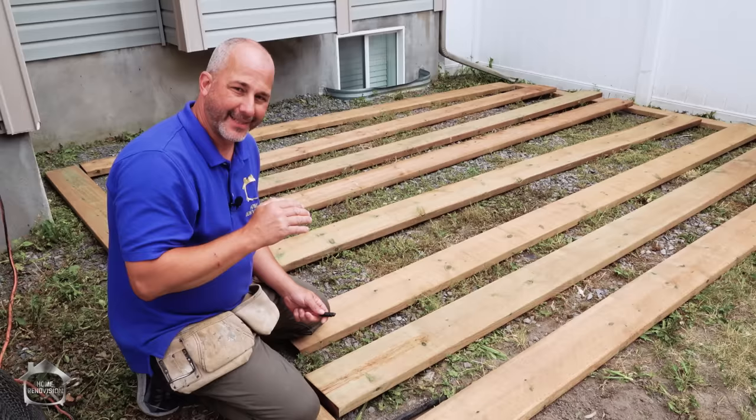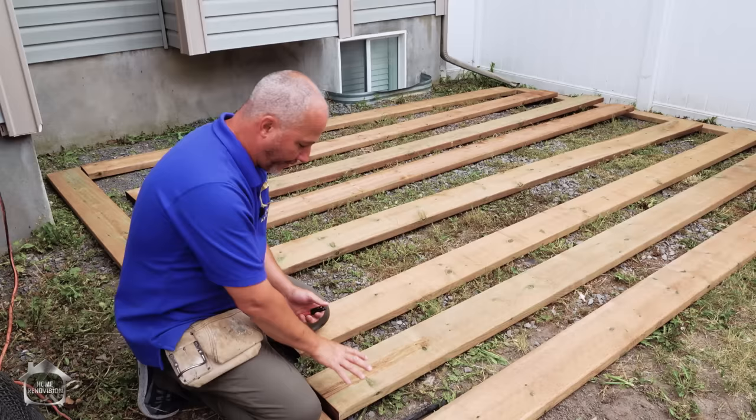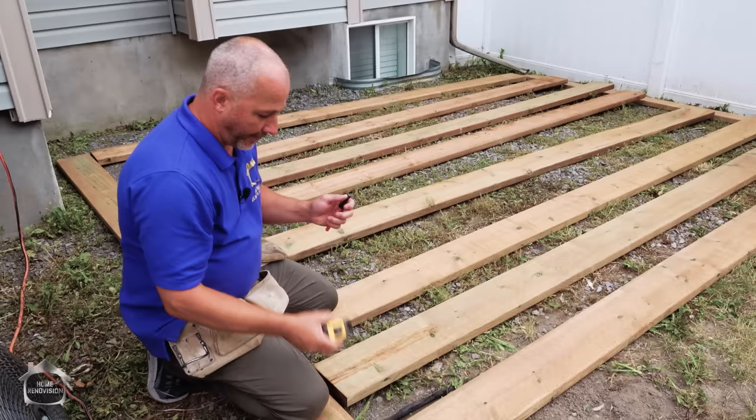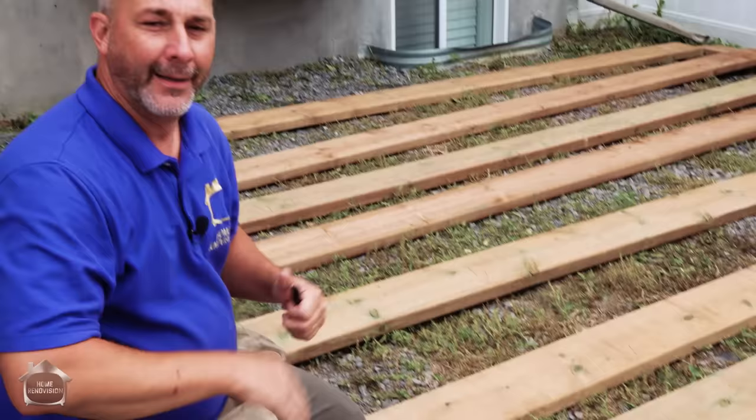The next thing you need to know about is your structure. We're using 2x8s, and the reason I like using 2x8s for a deck is because that's the same height as any step — 8 inches. You get a 7.25-inch board plus the top finishes, running around the 8 to 8.25-inch area. That's very normal and natural, so you won't have tripping hazards.